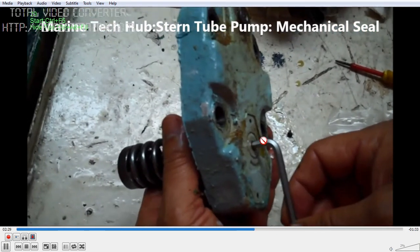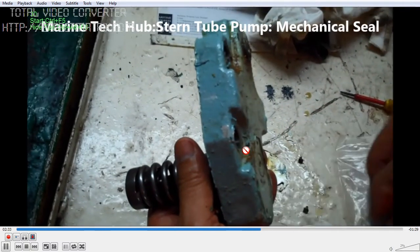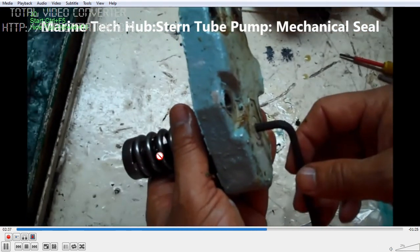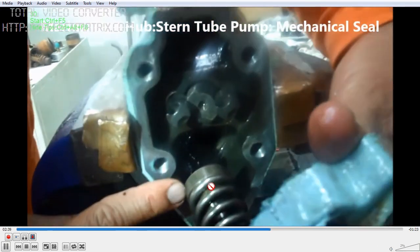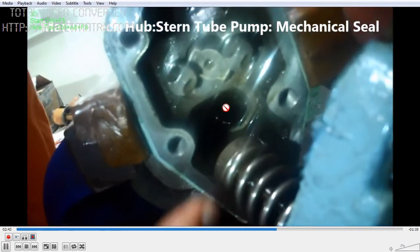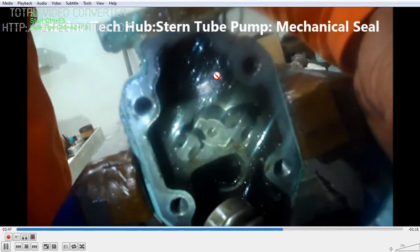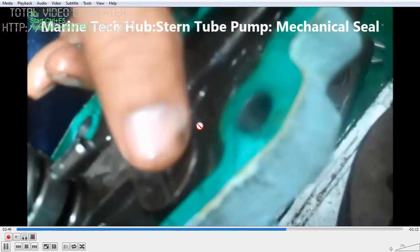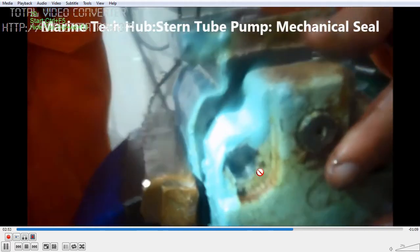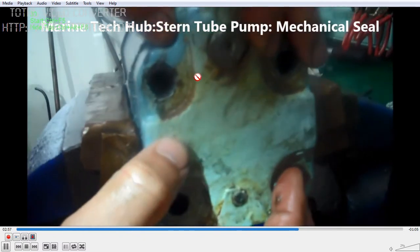This is the pressure regulating cover I have removed with an allen key. You can increase the pressure up to 4.5 bar in this pump, or you can decrease it. This one actually goes and sits on the surface — this is the suction side, and the discharge side will be on the other side where it will push the spring.